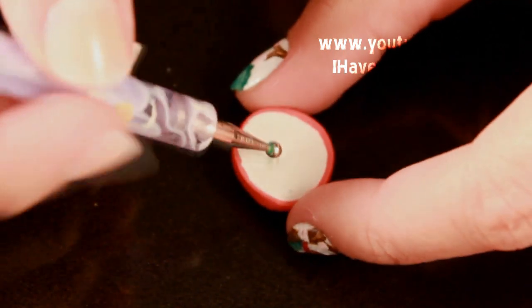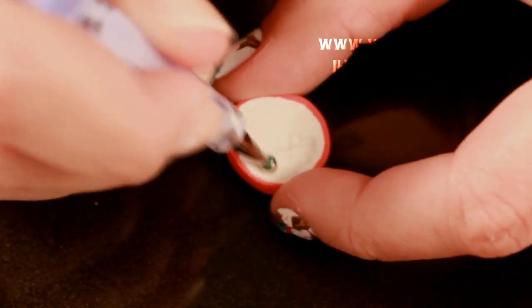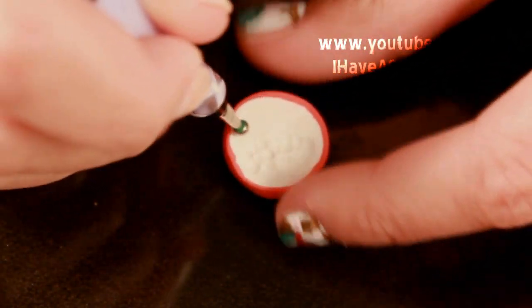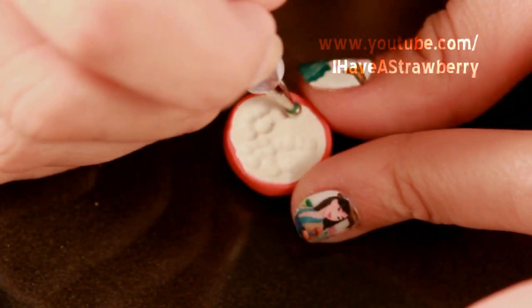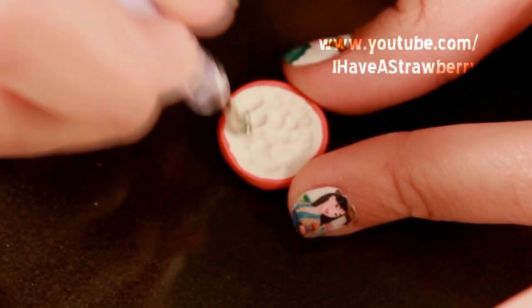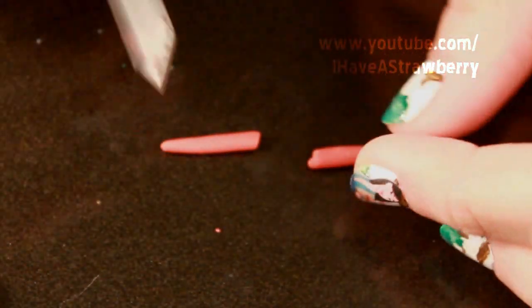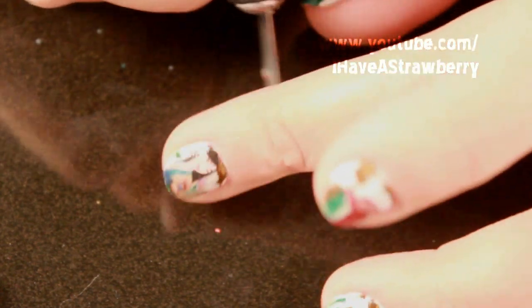With the nail dotter, poke indents into the white part. Then take some red clay and make a bunch of tiny little red balls.